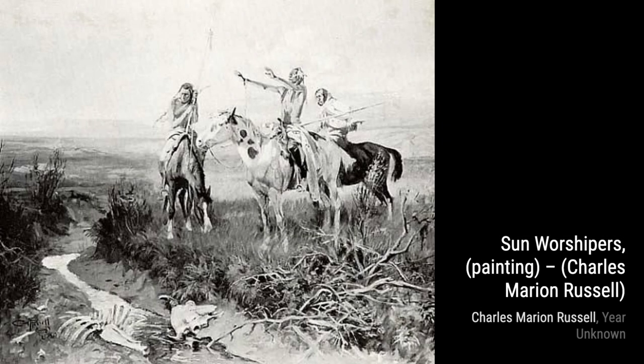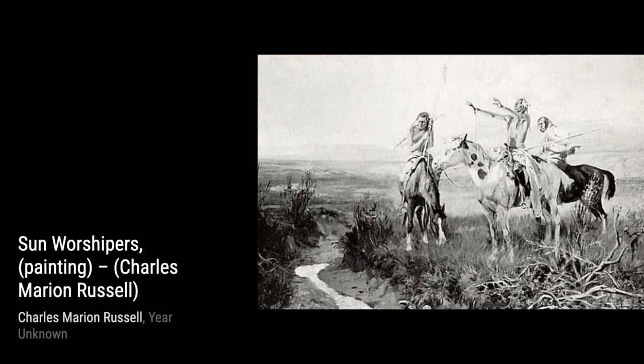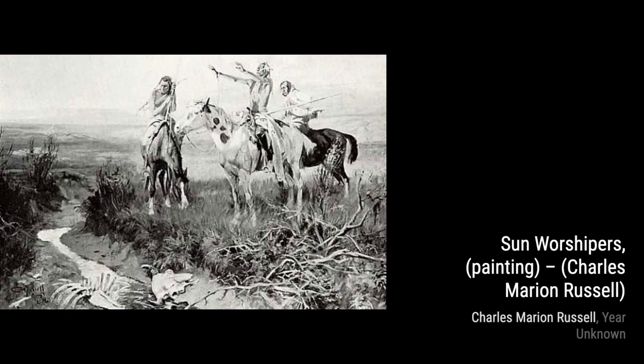First up, we have Meat for the Tribe. In this painting, Russell depicts a group of Native Americans hunting buffalo, providing food for their tribe. The attention to detail in the buffalo and the expressions on the faces of the hunters is truly remarkable.